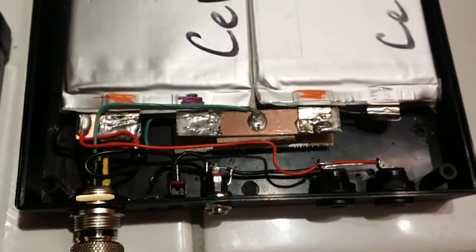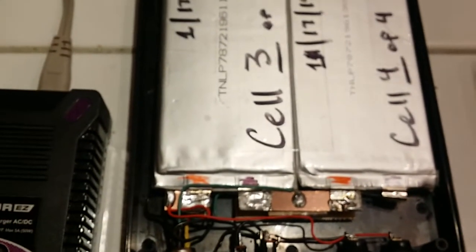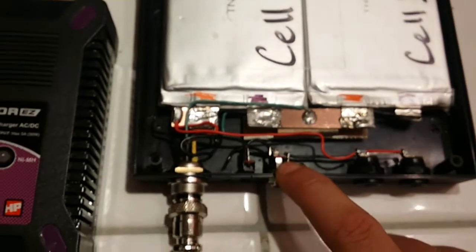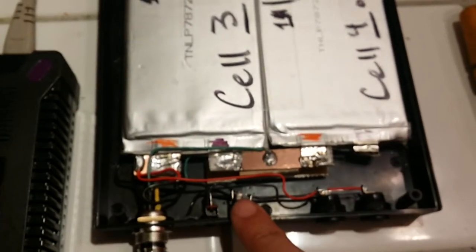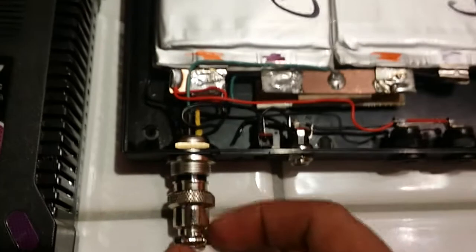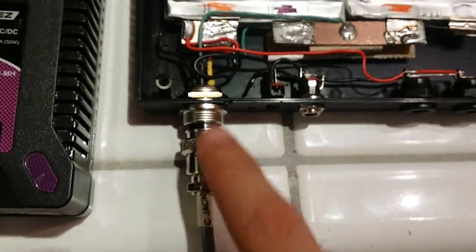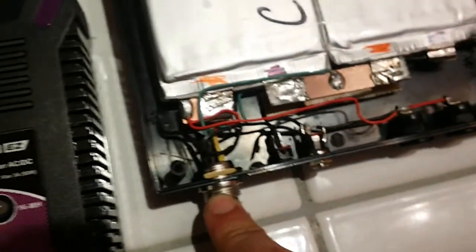The high charge on the battery is going to be 16.6 volts and the dead charge is 12 volts, so you have 4.6 volts of variance. Low charge on these cells is 3 volts per cell, 3.7 is nominal, and 4.2 is charged. The connector that charges it is a 5-pin — I forgot what it's called, maybe a Fillmore connector.